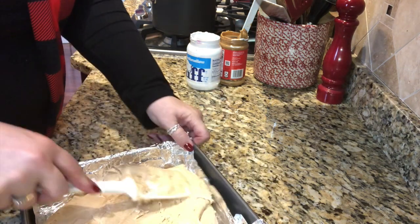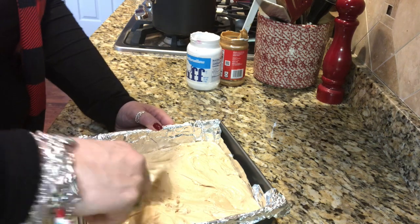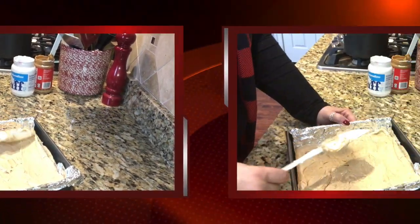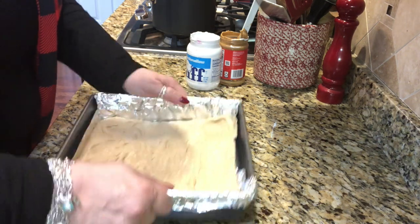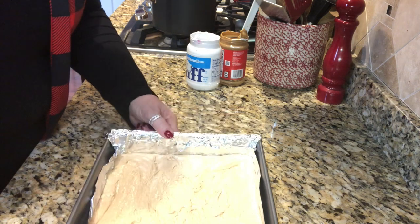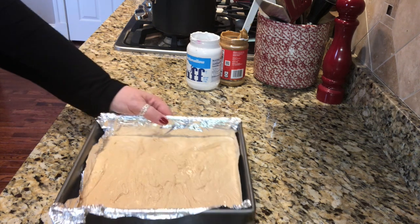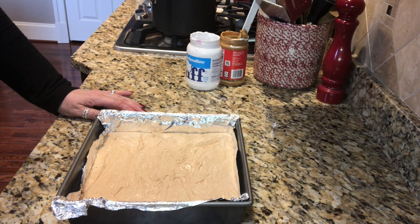I spread it out all the way in the pan, then I'm going to lift the pan and pound it on the counter to settle it — hold your ears! There we go. I'm going to let it sit here until it cools. The granite countertop helps it cool down. I'll be back when I'm ready to cut it and package up a little something to take to my hairdresser — shh, don't tell her!